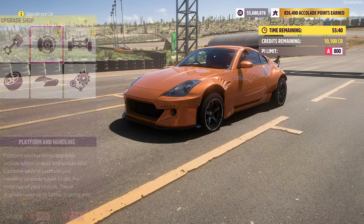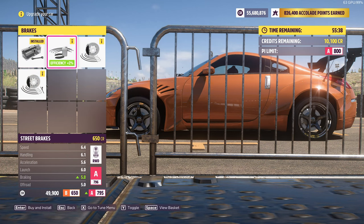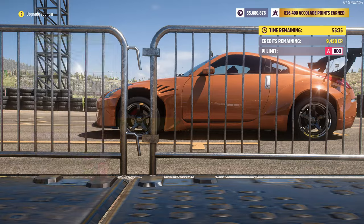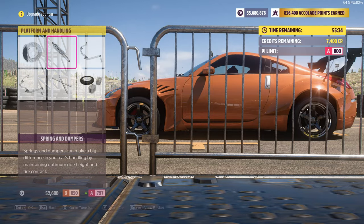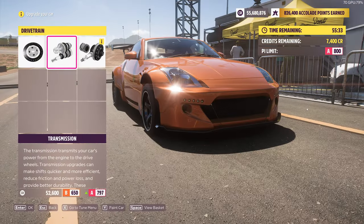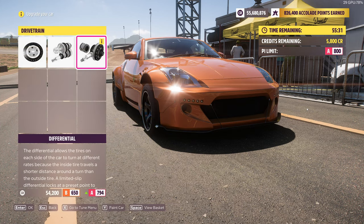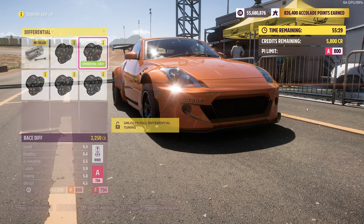After that you're going to move on to brakes because brakes are mandatory. You also want to put the race springs and dampers. After that you want to put the sport transmission and also the race differential.